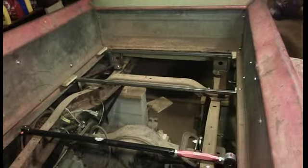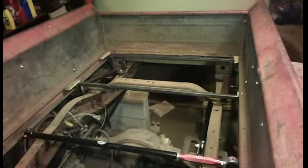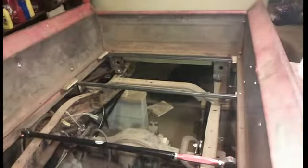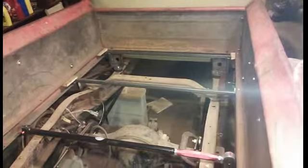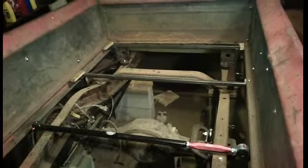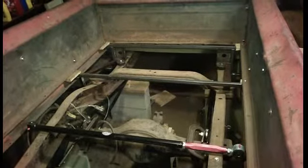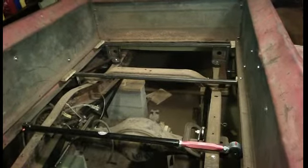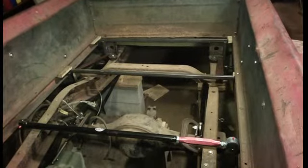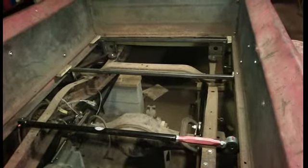You can also see I'm starting to mock up where the ladder bars are going to be. I also bought a Panhard bar for a Camaro and I'm going to use that instead of leaf springs. In a couple months I'll go get some bags, and when I cut the frame I'll leave enough room to fit two air bags that are about eight inches in diameter.